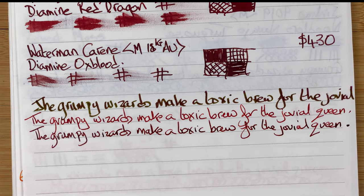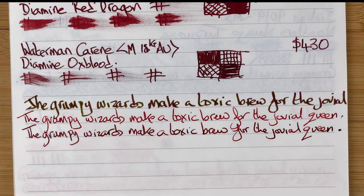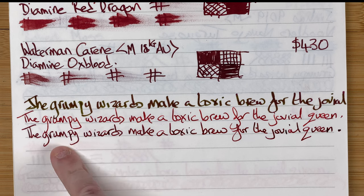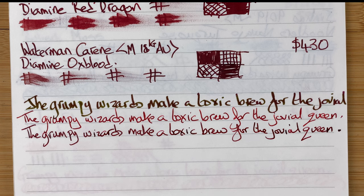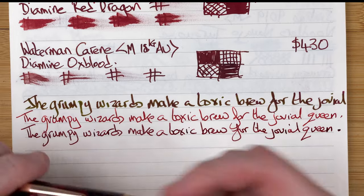The Hongdian 1841 — again very smooth, next to nothing audibly or tactilely, just a nice gliding over the paper. Interestingly, although the 1841 is a fine nib and the Darjeeling is a medium, the line width looks virtually identical. Next up the Twisby Draco with the broad nib.